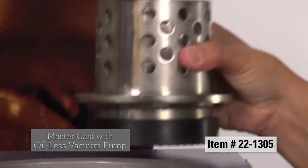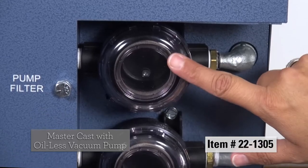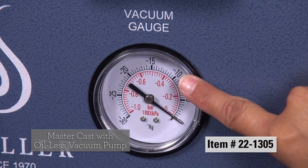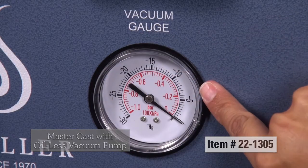It's very simple to set up and operate. The pump is maintenance free. It's got triple filter protection. It will cut down on your downtime due to flask blowouts or contamination.